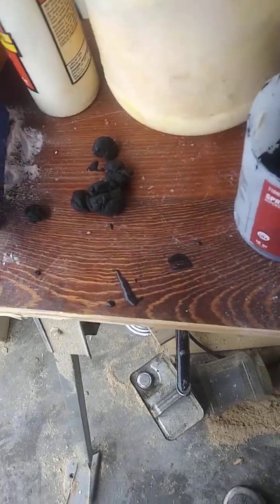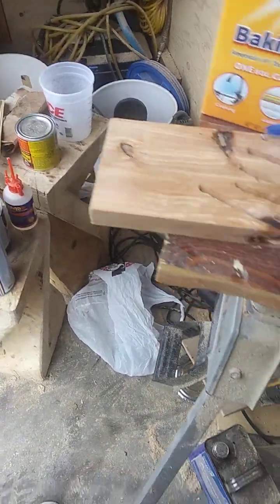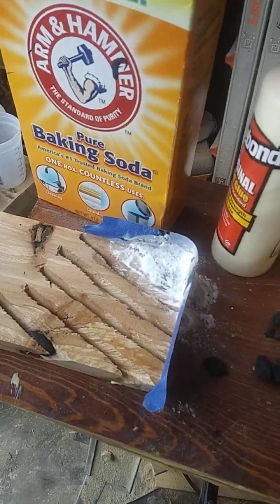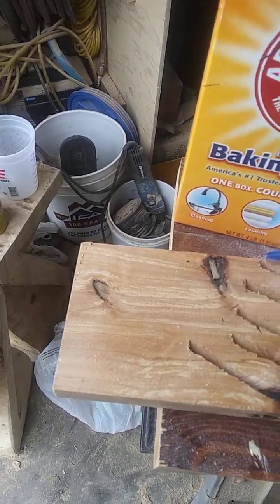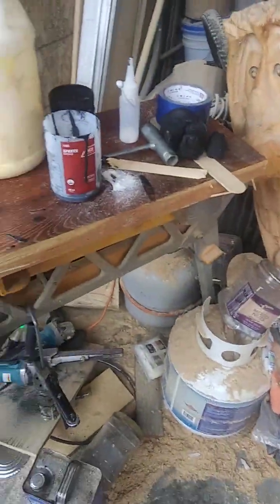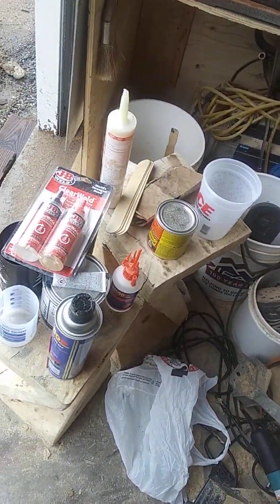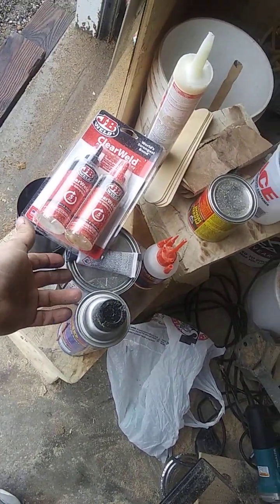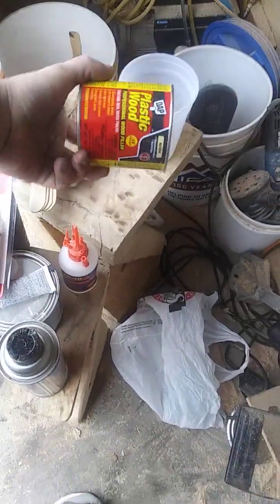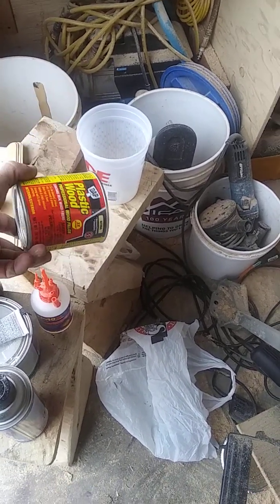Before I test anything on the actual end tables, I want to do a test of each type of glue I come up with. I'll try wood glue, construction adhesive, Bondo, CA glue, and epoxy — see which one works. This foam mixture might work too, but I think adding a colorant to it would make it not stick properly.